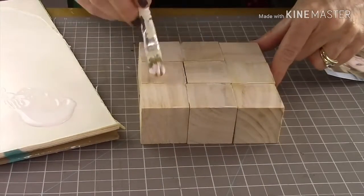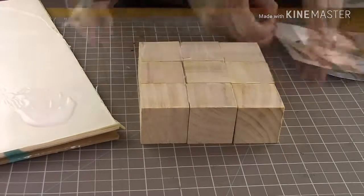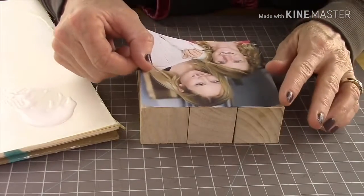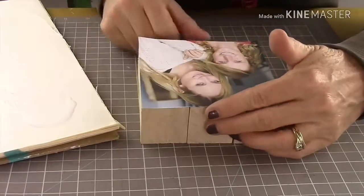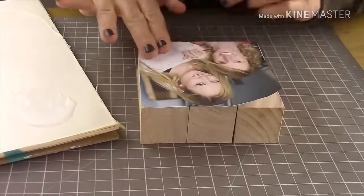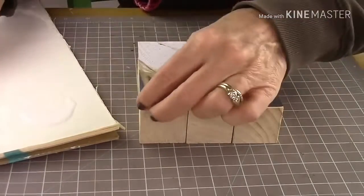Take your Mod Podge, line all the blocks up, and put a nice clean coat on them. Then cut out your photo and gently place it on top of the Mod Podge-coated wood blocks. Gently rub it down — don't rub too hard. I'm using a really light touch because it's just a paper photo and you don't want to smear anything.